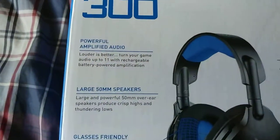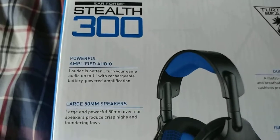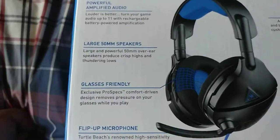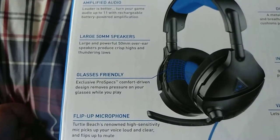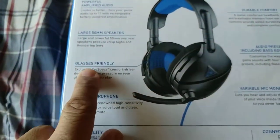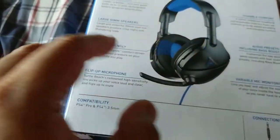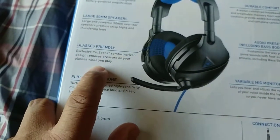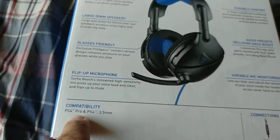Let's go over the box real quick. It says: powerful amplified audio — louder is better, turn your game audio up to 11 with rechargeable battery power amplification. Large 50mm speakers that produce crisp highs and thundering lows. Glasses-friendly design, meaning it removes pressure on your glasses while you play.